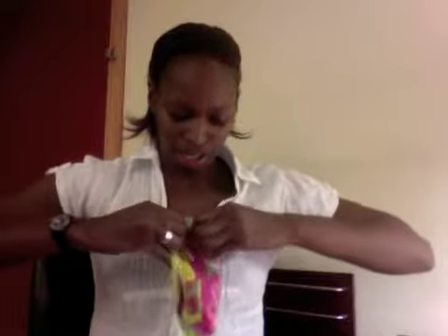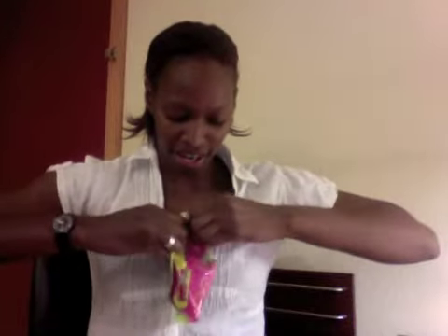I'm going to try this out. I haven't had Lifesaver Gummies in a long time. I remember when they first came out — they were just the size of the regular Lifesaver hard candy.